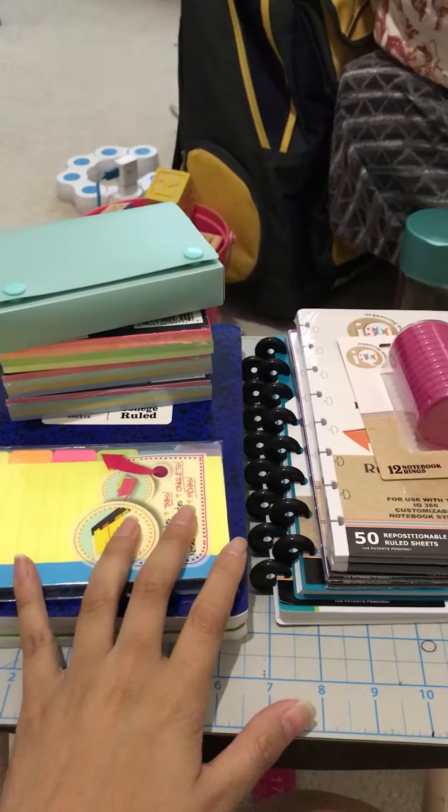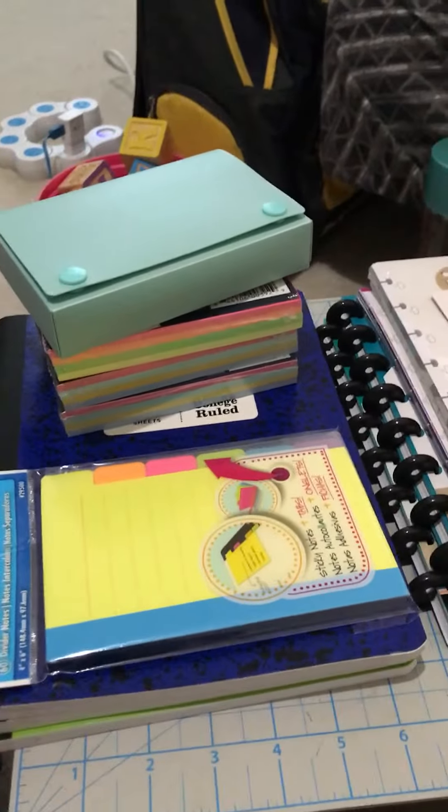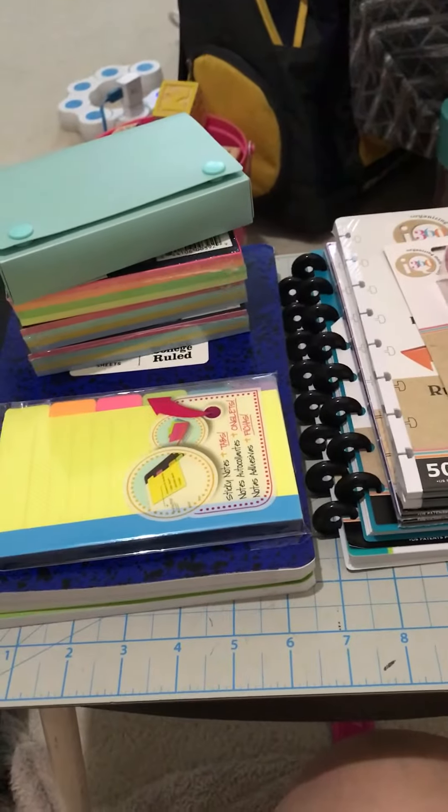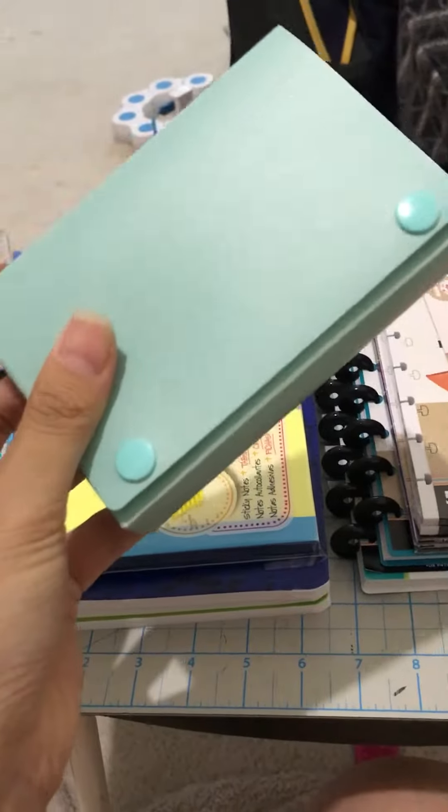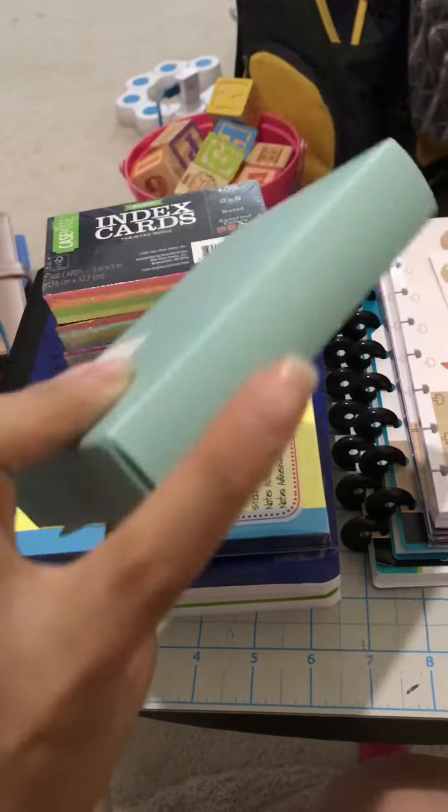Hey guys, it's me again. I am finally back to hauling and this time it's going to be a semi back to school haul. I just stopped by to get a few things because my daughter was getting hungry so I did a quick shop.